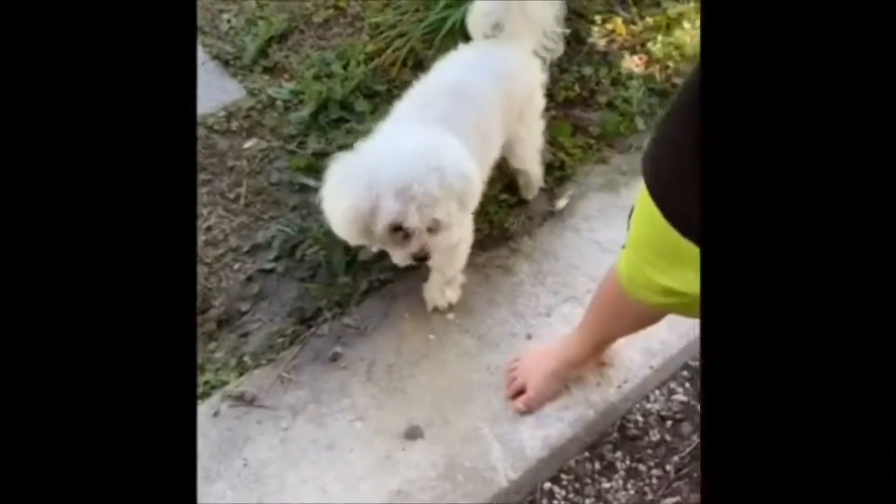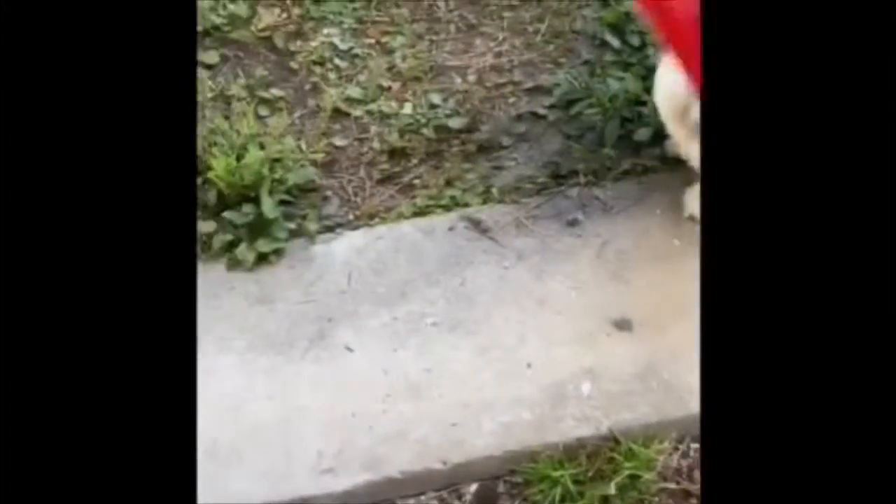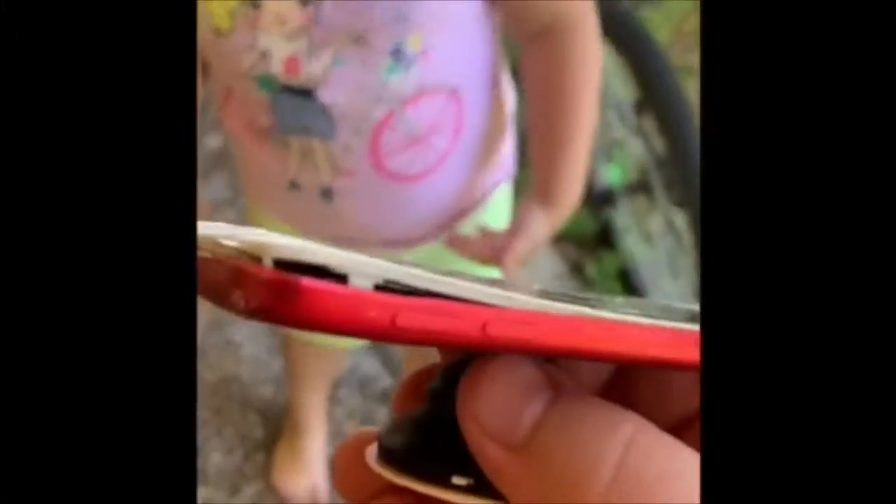Oh my gosh, what have we done? Don't touch it! We're gonna have to hold it from the pop socket now. You always want to be safe, right? Face down. What is it doing? Hold on — oh my gosh, is it bad?